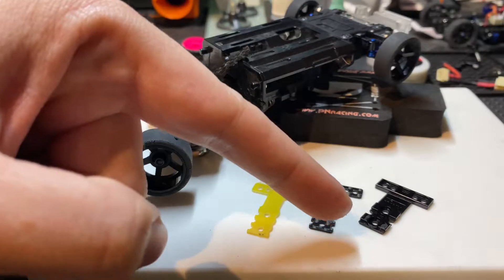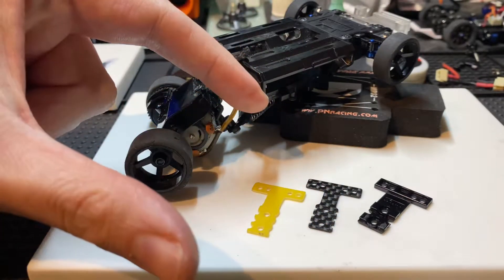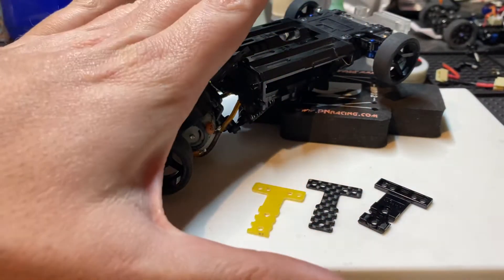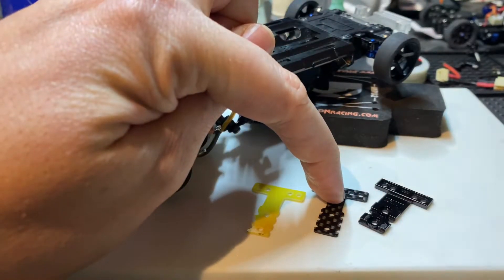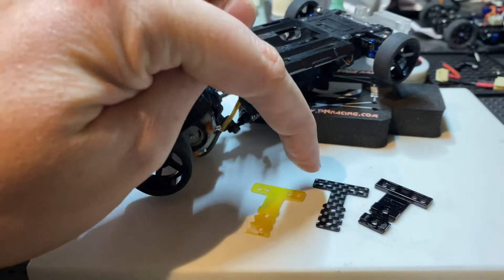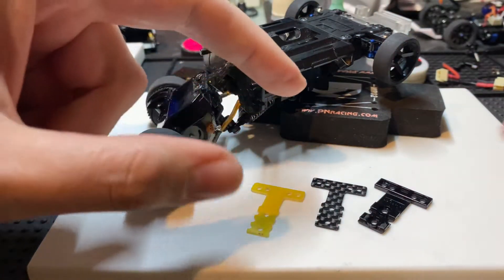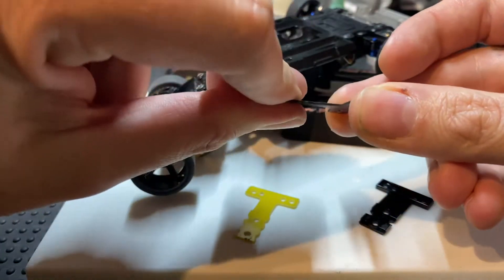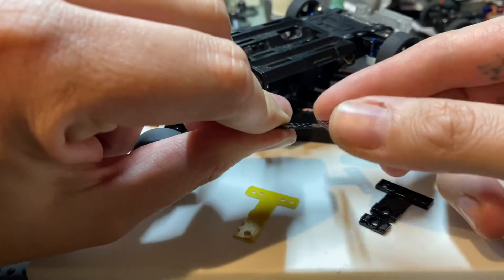I can already hear some of you typing — okay, let me explain. This is a spring, and as such, the only function it has is spring rate. The amount of return this has to its original form determines the spring rate.